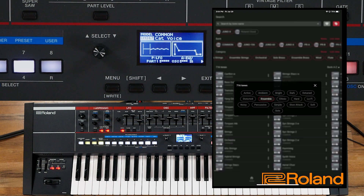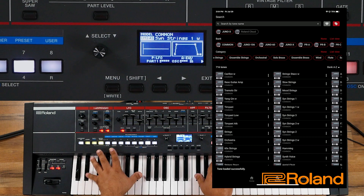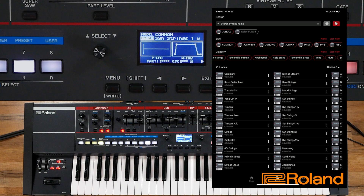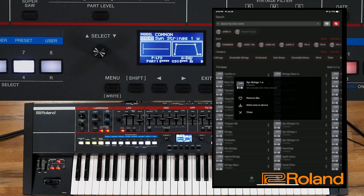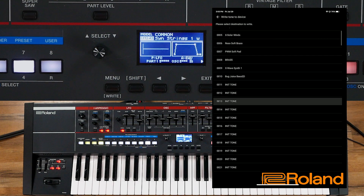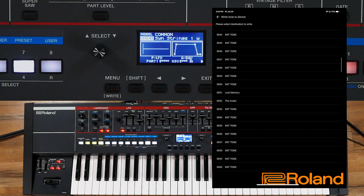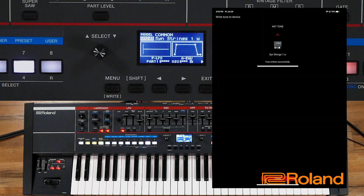Let's go to an ensemble sound — what do we have available in the ensemble sounds? Let's go ahead with some synth strings. Let's load it. Maybe I'll drop it an octave. I like that sound. From here I can write it directly from the app — that was Synth Strings 1W. I'll hit the three dots, add that Like, and write it to the device. We are going directly into my user area. I've been putting mine in the 50s. Number 53 — and I'm going to write it. It's writing directly to my device. This is so easy to do. Written successfully — let's close.